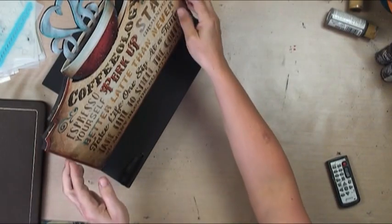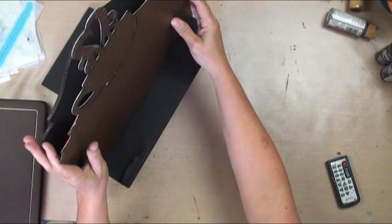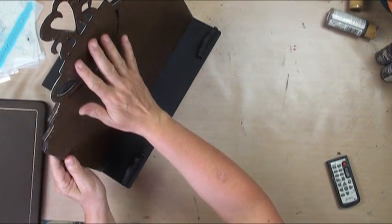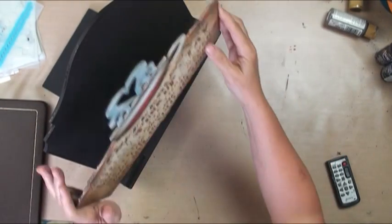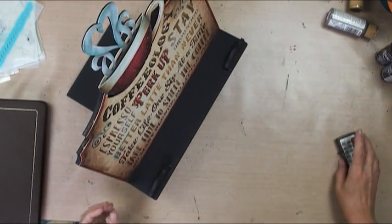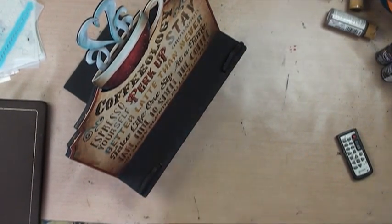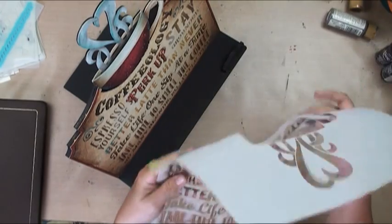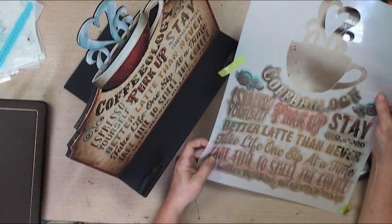Right now it's a coffeeology display, but maybe it's Christmas time and you want it to be Christmas. You could do the back side - flip it around and paint it to have hot cocoa and some kind of wonderful saying, snowman, or whatever. This is my new coffeeology project, and it's a really interesting project. We used a lovely stencil to do the words, and this stencil includes the cup.